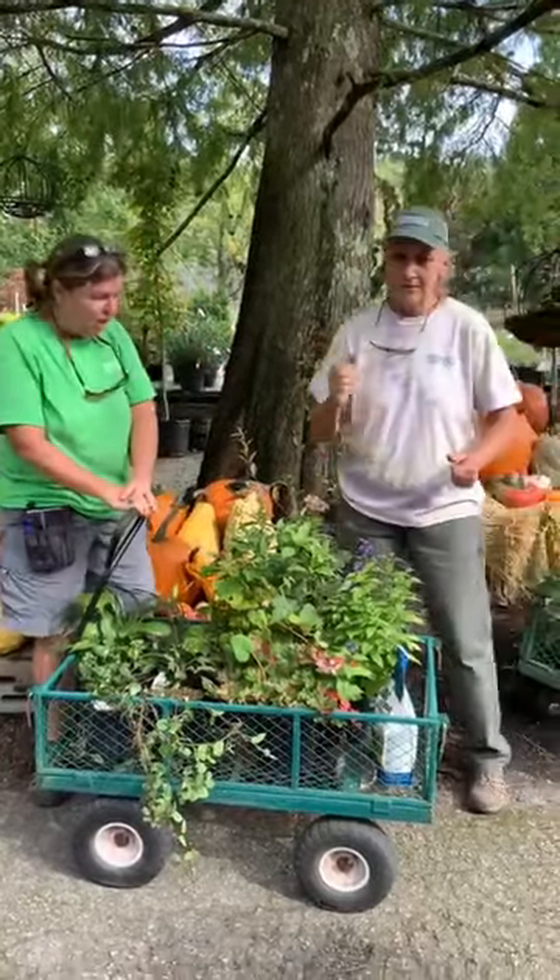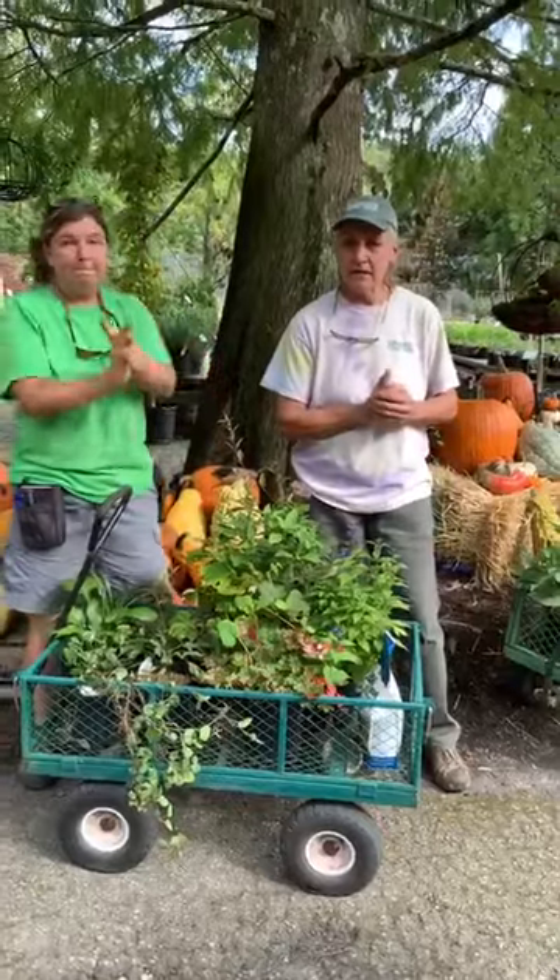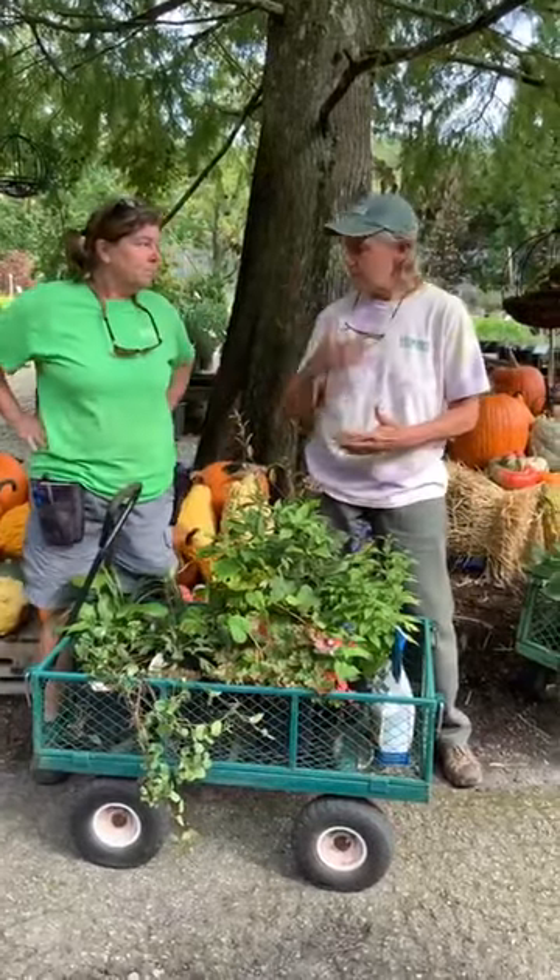We appreciate y'all sticking with us yesterday. So the Jive for Five this week is we are having five tables for five dollars.